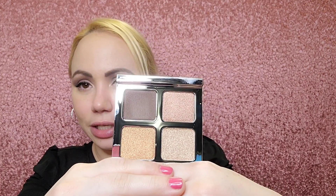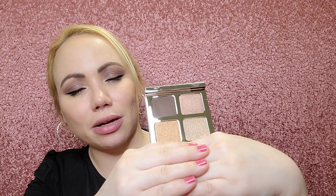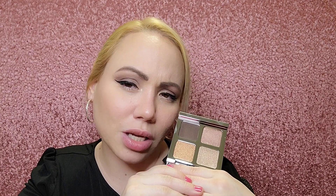I definitely think since the merge of ipsy and boxycharm, the brands we're getting — I'm so much more pleased. It's brands that I know, brands that I always wanted to try. Not all the products are a hit this month, but the brands — I'm very happy with the brands we're getting. You're definitely getting your money's worth for what these cost. El Maquillage — this is the Color Boss Squad, made in Italy. These are the shades. This is more something I would wear — it's very plain but looks very pretty. I can't wait to see how it looks in the eyes. It's an everyday palette, very useful, though you only get one matte and it's pretty dark.